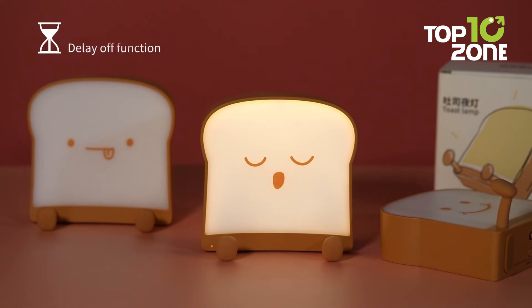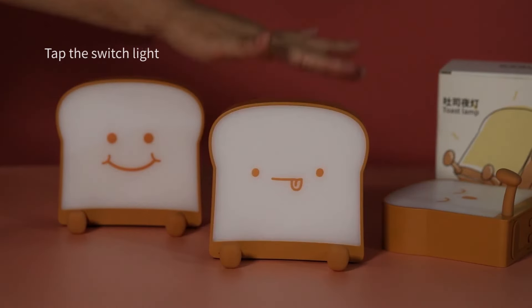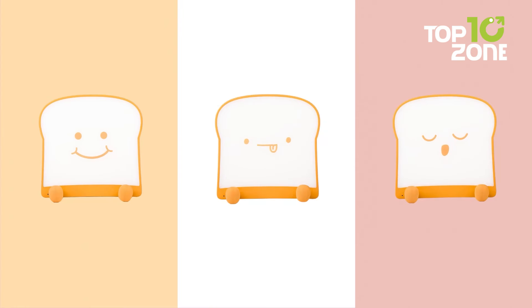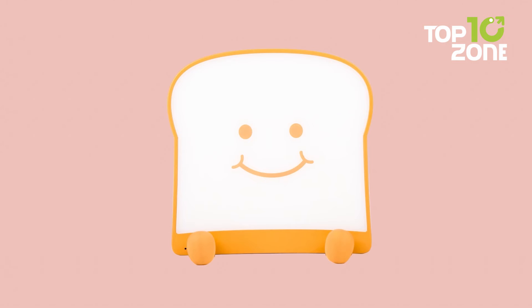The auto-off feature and 15-minute countdown add convenience. Its fun design makes it an excellent gift for women, teens, or anyone who loves unique and functional decor, brightening any space with its warm glow and playful design.